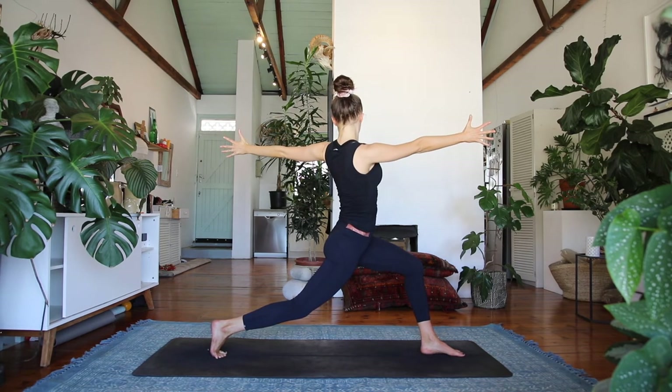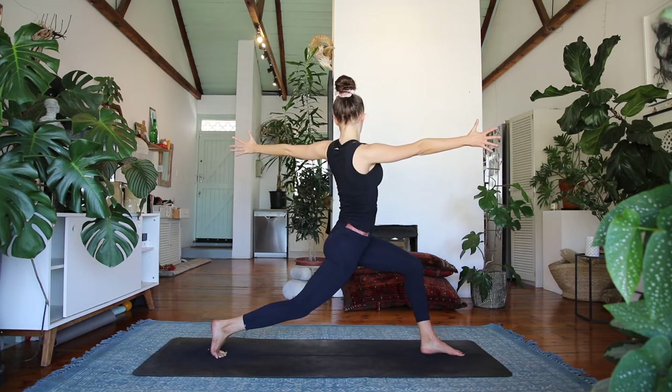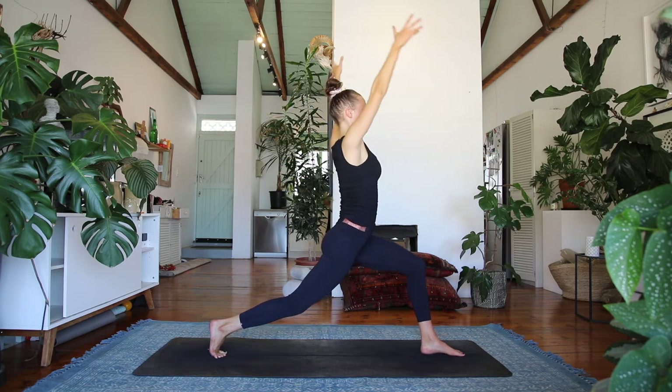Draw your navel in — split your hands, right hand reaching in front of you, left hand behind you. Feel the collar bones broaden, inhale. Exhale, bring the hands back to center and warrior two to the side — keep drawing your navel in and upwards.